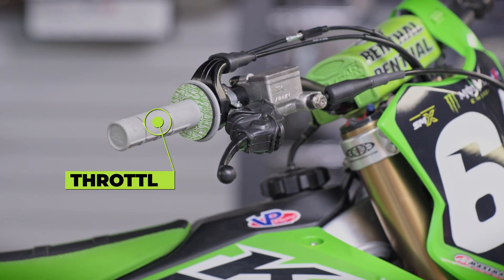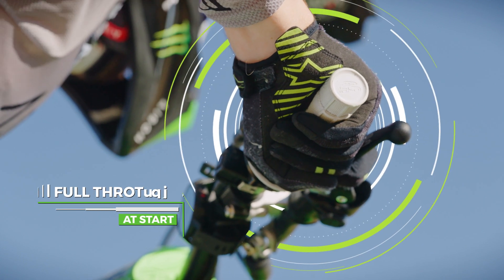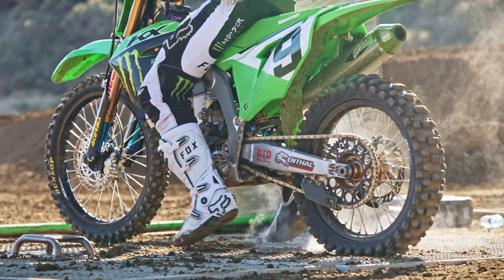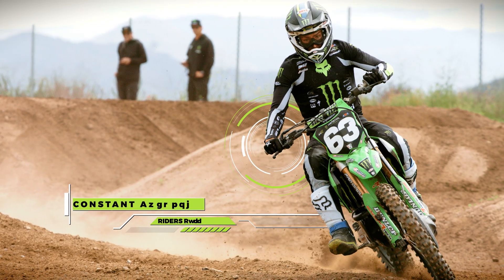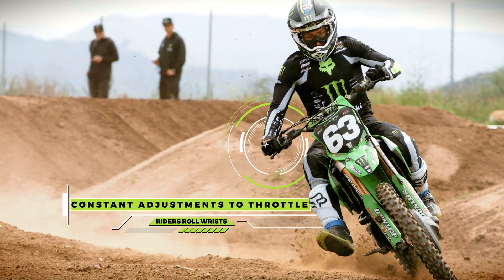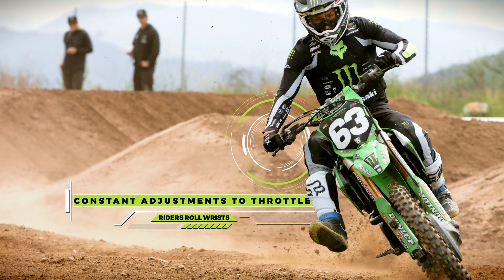The throttle is actually applied before the gate ever drops. Once that gate drops, it's wide open to get to the first turn, and as they go through the corners and some of the rhythm sections, the throttle is manipulated depending on what gear they're in for a certain amount of power output to the rear wheels.